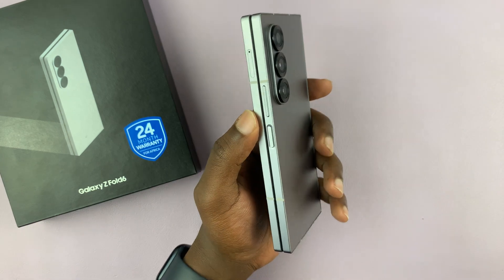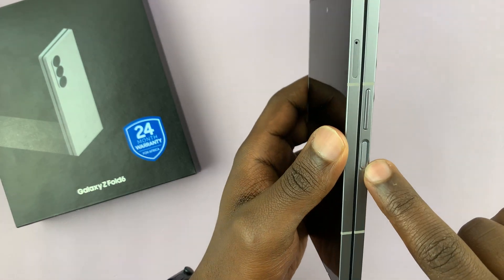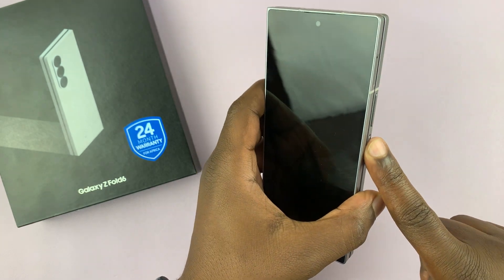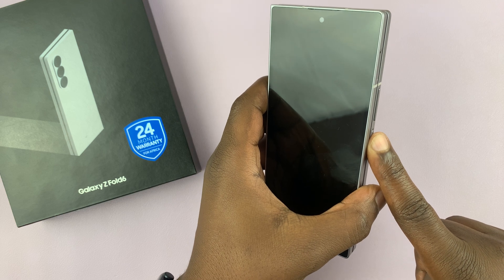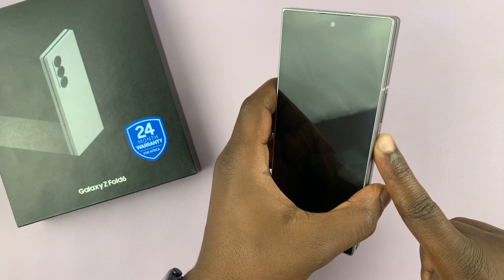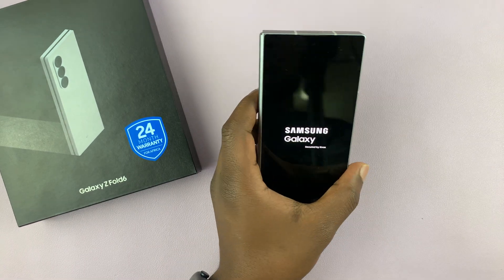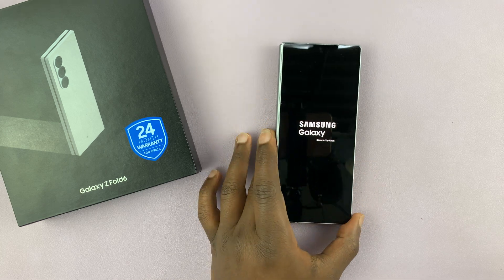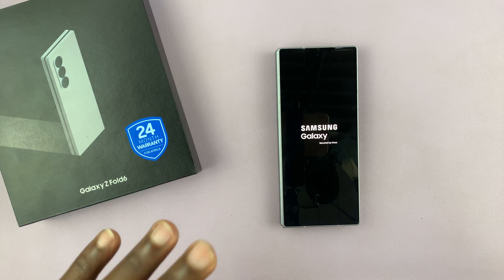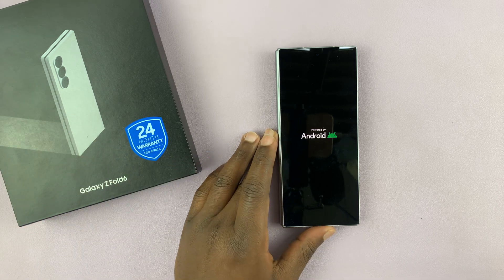The first thing you want to do is switch on the phone — this is the button to switch on the phone. Just long press on that button. The Samsung logo will come on and that's going to boot up the phone, so just wait for it. Keep in mind that this is the first time boot up — just took this out of the box and this is the process you're going to go through.